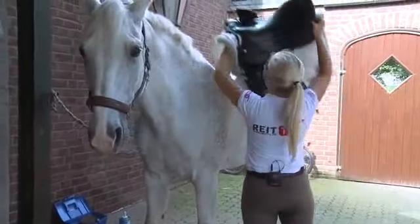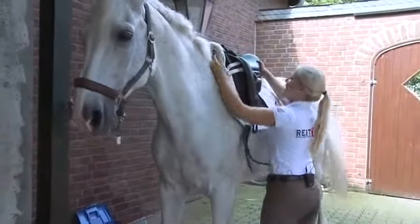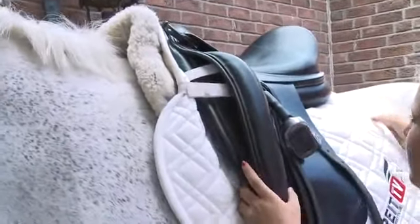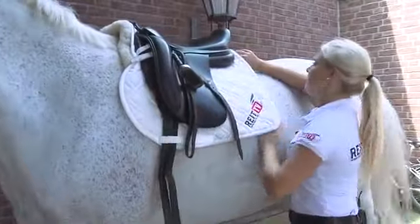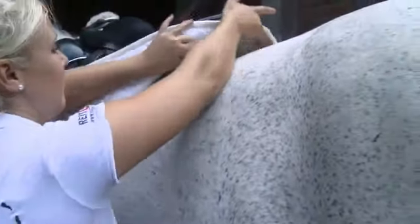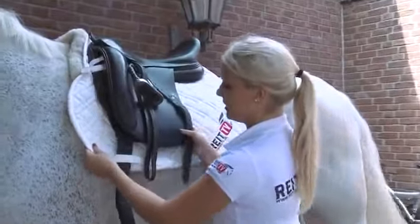When placing the saddle on the horse, make sure to place it further to the front so that you can then pull it down into the perfect position. Also, in case you are using a fur blanket like we see here, it is very important that the fur is not bending underneath the saddle blanket, so that rubbing spots and bruises on the horse's back can be avoided.